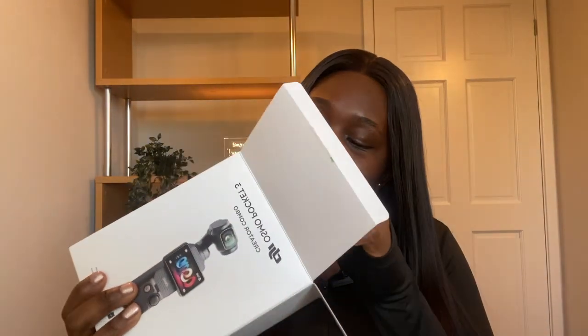I'm so excited, guys. This is so real. I've seen so many of these videos on YouTube, so as you can imagine, I'm happy to be doing mine. So this is the first thing we have, which is like the pouch. I believe this has all of the creator bits, and there's another pouch in there which I think will be the camera, so I'm just going to open this up.